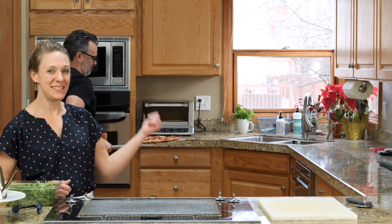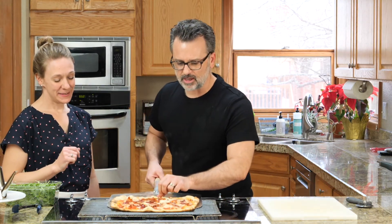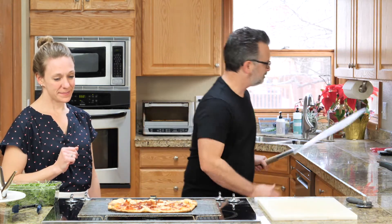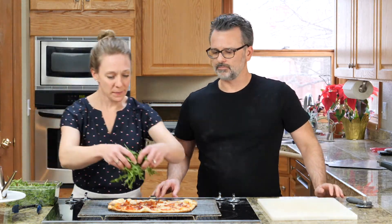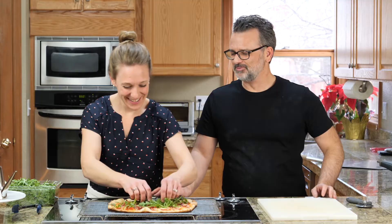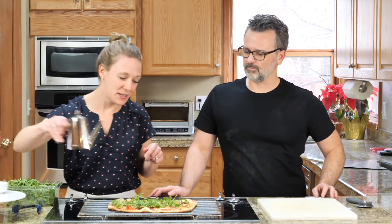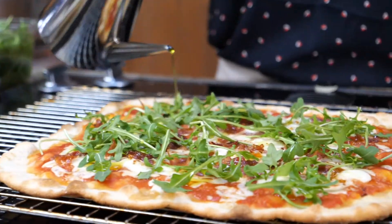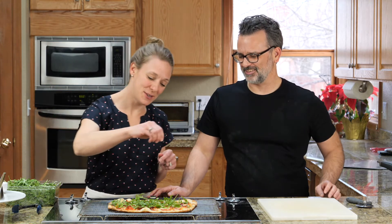So the five minutes is up and Pete's taking the pizza out of the oven. To prevent the base of the crust from getting soggy while we finish topping it, I'm just going to remove it to a wire rack. So we'll finish the pizza with a little bit of baby arugula, a drizzle of extra virgin olive oil — and this really does make a big difference — and a sprinkle of kosher salt.